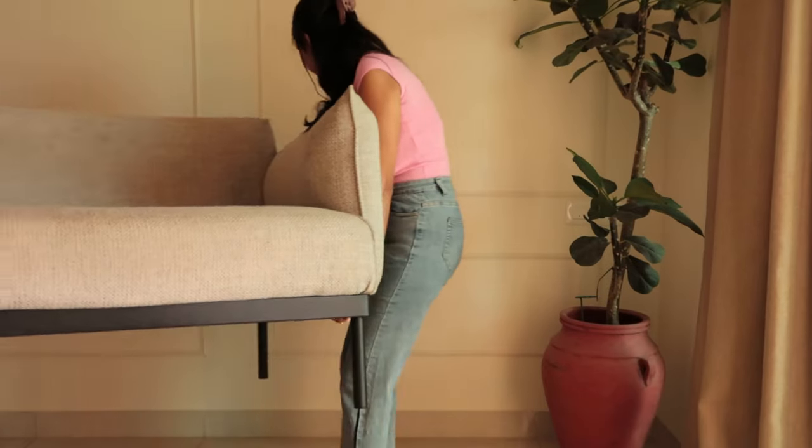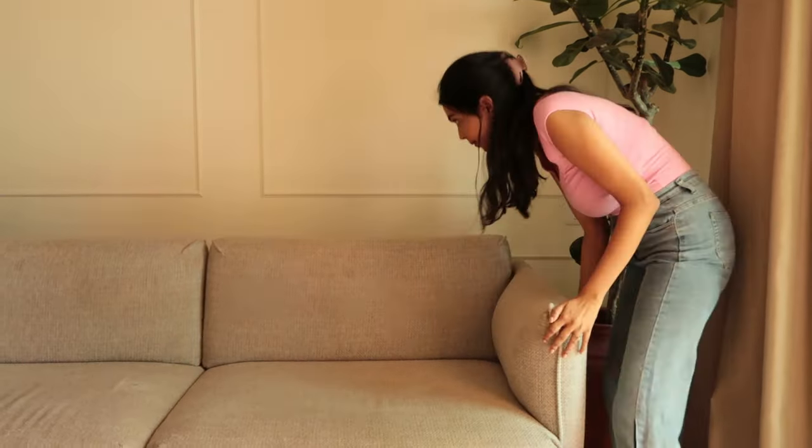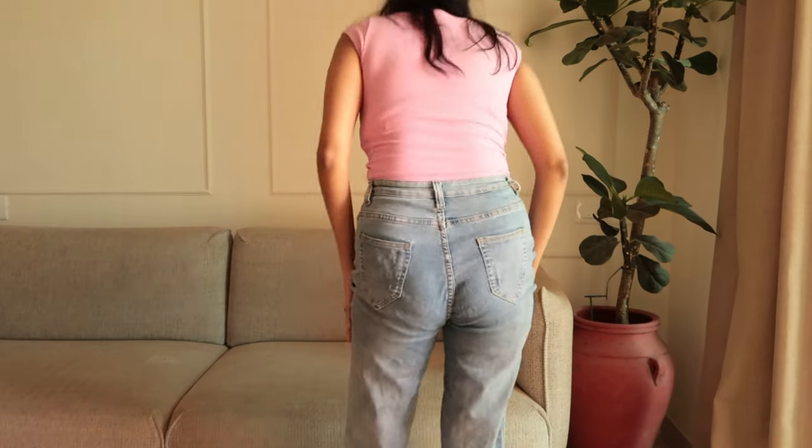I'm gonna start off by placing the sofa first. This is a really really comfortable sofa that I got from IKEA. Although it's a two-seater, it can easily sit three people.